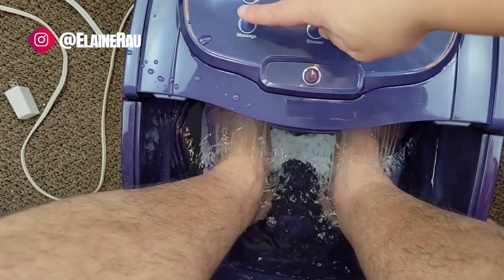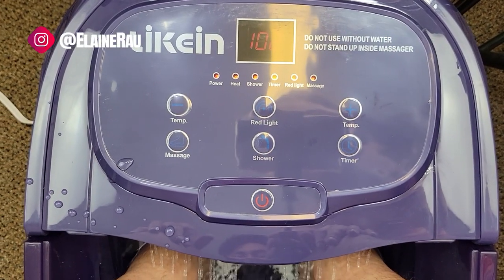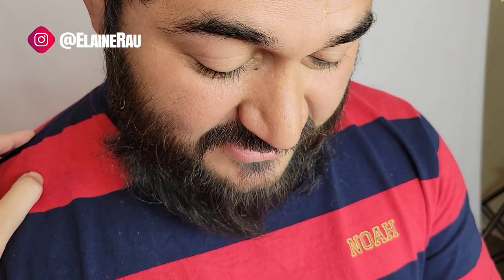We've got the shower and red light on, and the massage going. You can adjust the temperature. Initial thoughts: feels nice, the shower is good — you probably gotta go back and forth to enjoy it. Hot water and massaging motions feel nice on your feet, and I feel like my feet are so much softer when they come out.